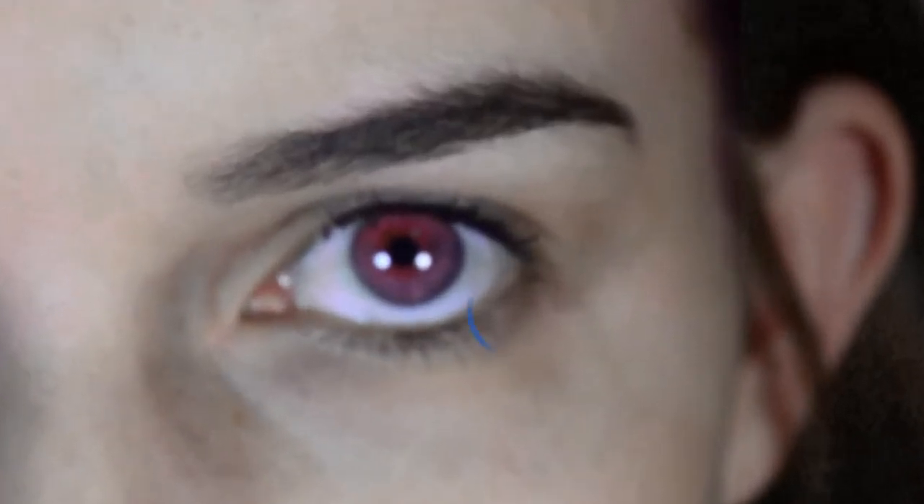Getting the perfect wing every time isn't about luck — it's about trigonometry. Hold on, let me zoom in here. You basically need to just start at your waterline and extend that line to create the first part of the triangle.